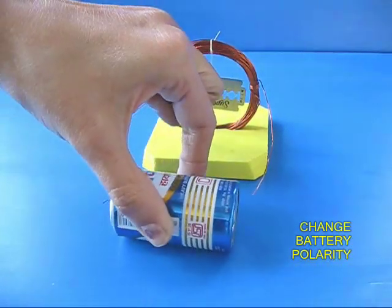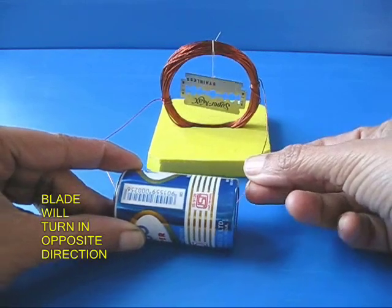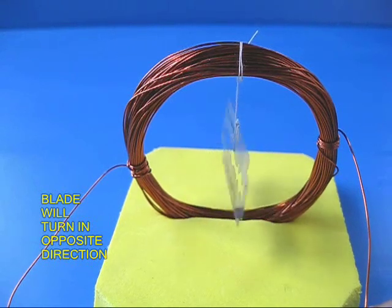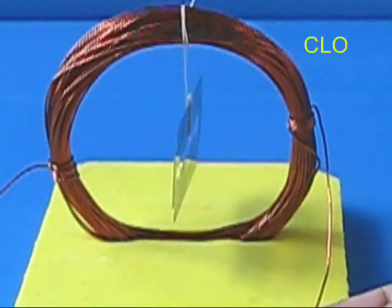You can now invert the terminals of the coil — the plus becomes minus and the minus becomes plus. This time, once you connect, you find that the blade turns but it turns the opposite way. Now the blade is once again at right angles to the axis of the coil.